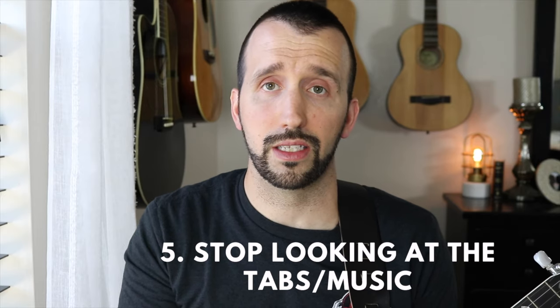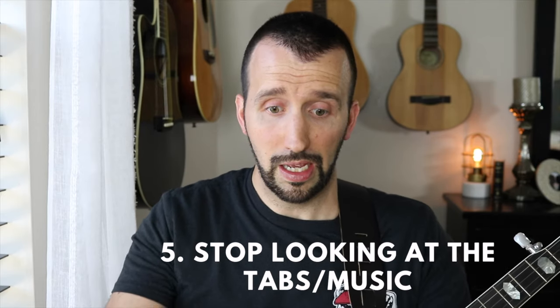Number five: the fifth mistake I see beginners make is they will not break away from the page. They will not stop looking at the tablature in front of them. They'll get their banjo music, sit it out, begin to play looking at it, and they'll never progress past that — because they're so focused on the page, they're not focusing on their picking hand, their fret hand, or the fretboard. It's very important that we look at the tablature to learn it, but we look at the fretboard to memorize it. We must memorize the fretboard. How? By stopping looking at the tablature. Look at it, then look away — put it up and try it from memory. Are you going to mess up? Yes, tons of times. But your brain is going to start to memorize it. Learn it from the sheet, then memorize it by looking at the fretboard. Stop looking at the tablature so much.